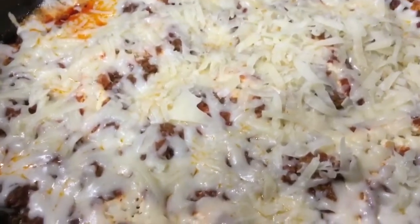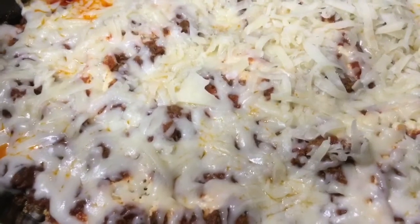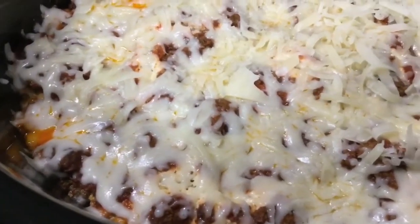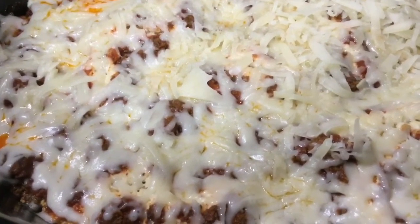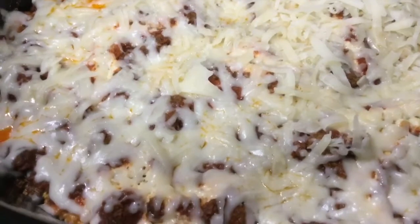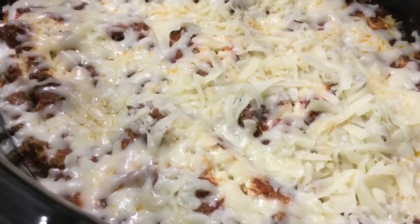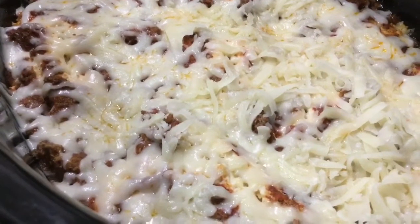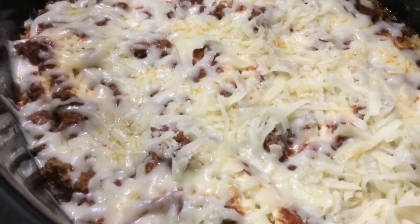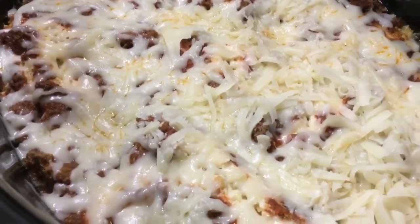We are nearing the end of our slow cooker lasagna. It's been four hours and everything is cooked through. The noodles are al dente. Now we put our mozzarella on the top and we're waiting for it to melt down and possibly brown into the slow cooker lasagna.